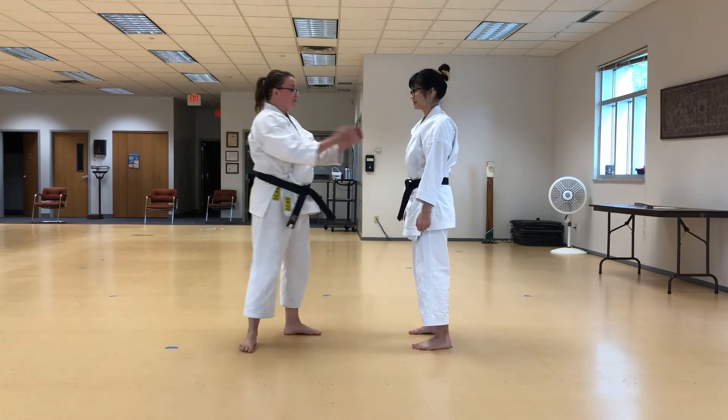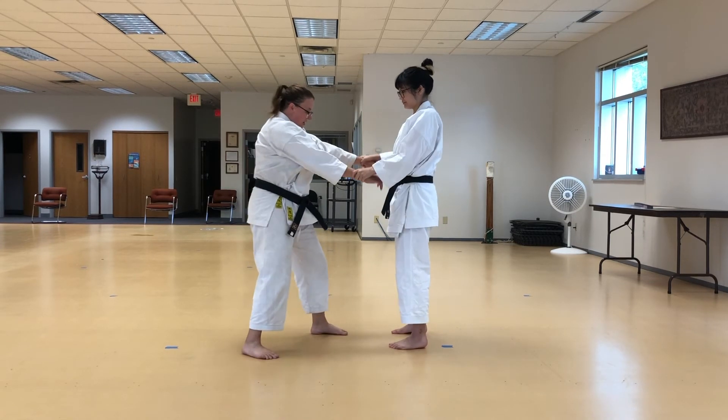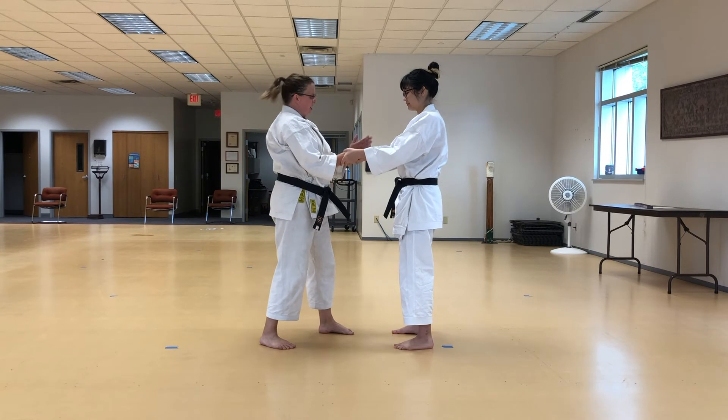Last but not least, another fun wrist release. And remember, out here it's much harder. But when they're nice and tight — awesome, easy, easy.